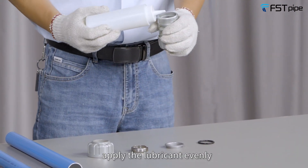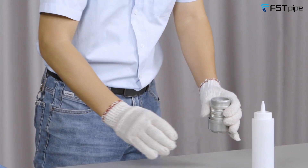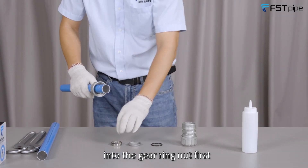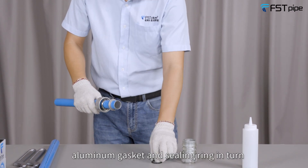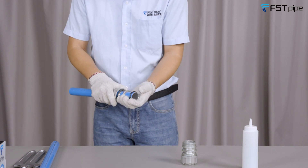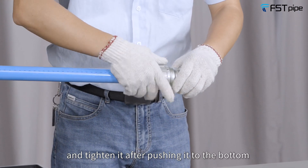Apply the lubricant evenly, then insert the aluminum pipe into the gear ring first. Then place the inner parts — aluminum gasket and sealing ring — in turn, insert into the main body, and tighten after pushing it to the bottom.